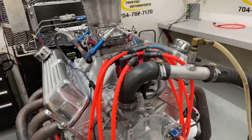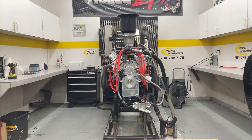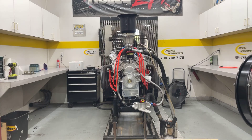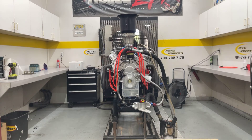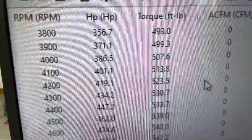We're going to make a run, see if she does.